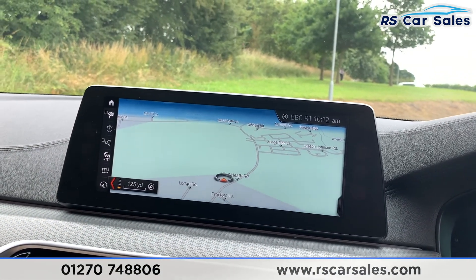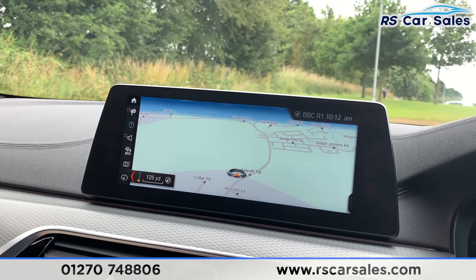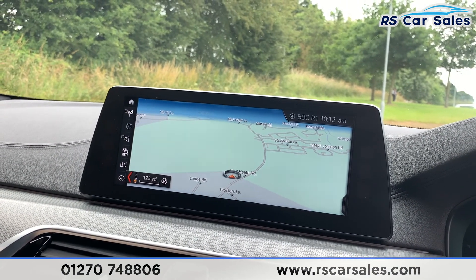This vehicle is available to take away today with free contactless nationwide next-day delivery. It's HPI clear, comes with a fresh service, new MOT, and we do offer competitive vehicle finance.